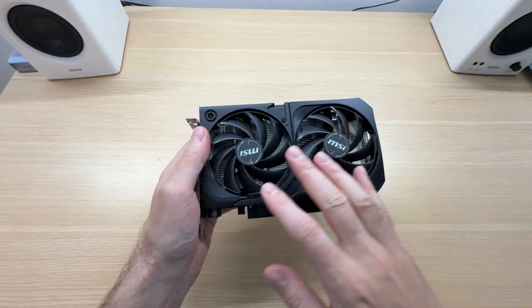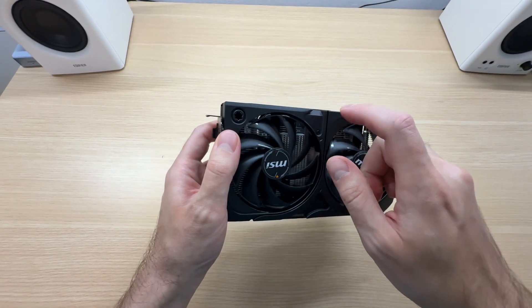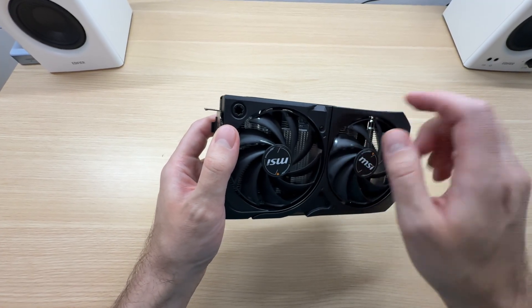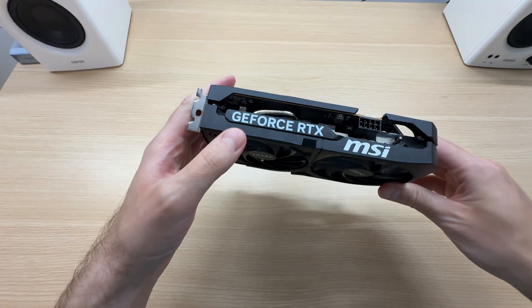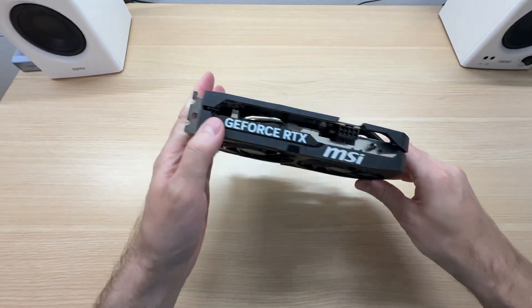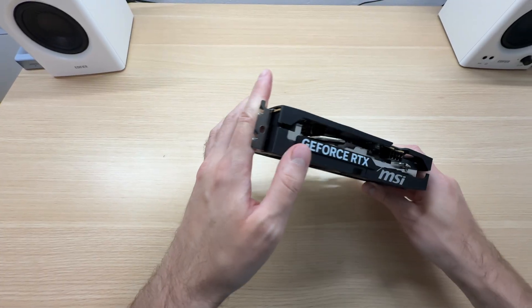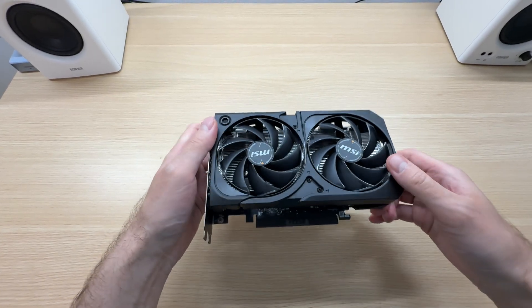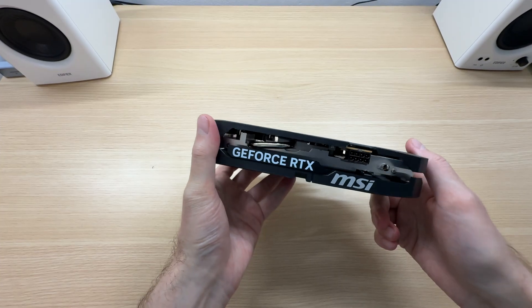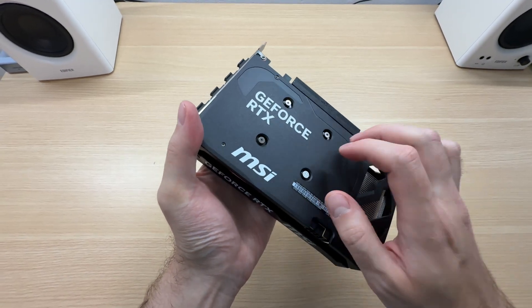At the front there are two fans and a plastic shroud. It feels a bit cheap, but what do you expect? This is supposed to be a cost-effective graphics card.